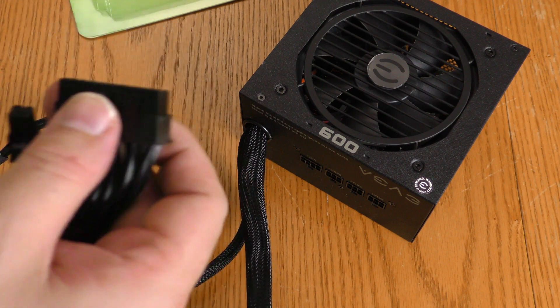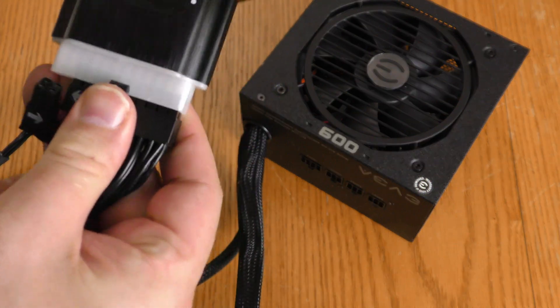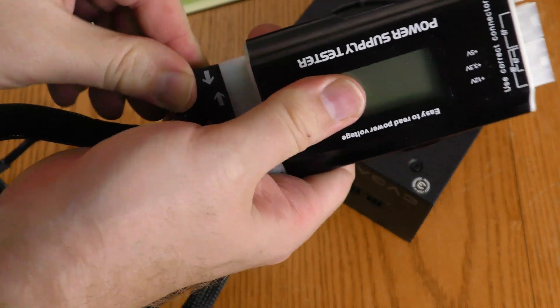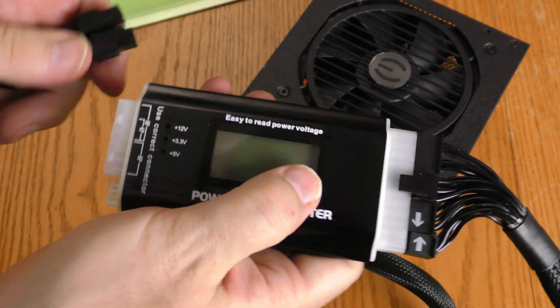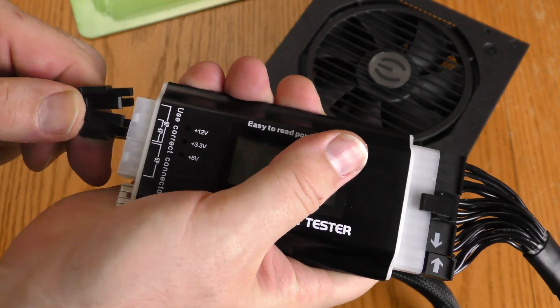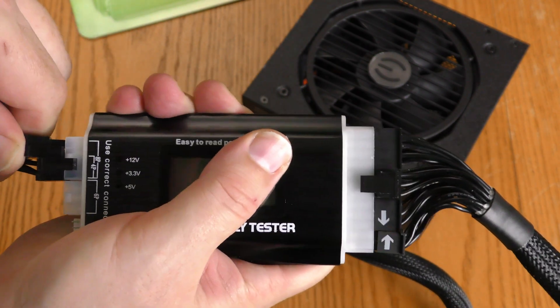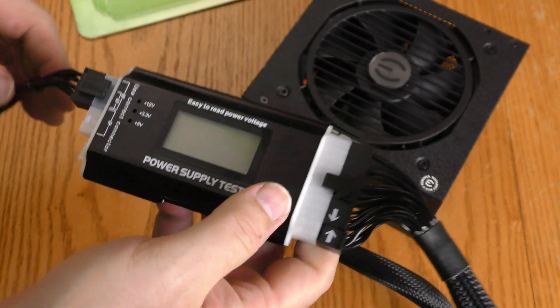To do that I'm going to plug the 20-pin in right there, and then the plus-4 in right there. On the other side I'm going to plug in those 4 and these 4, and that will test the CPU power supply.